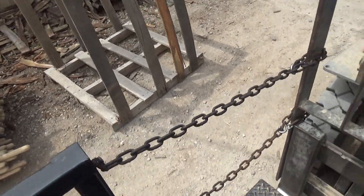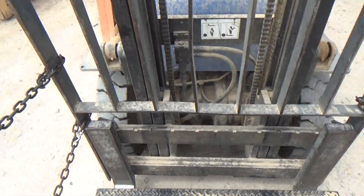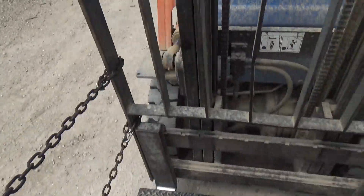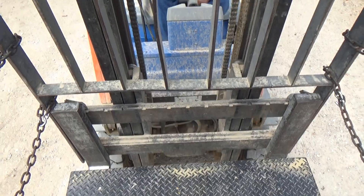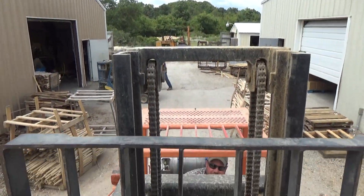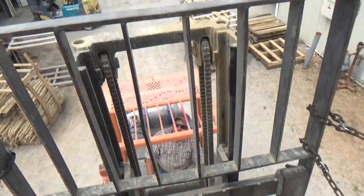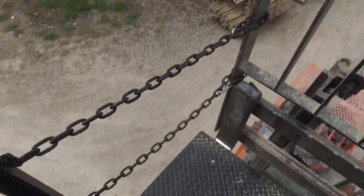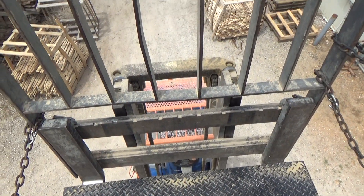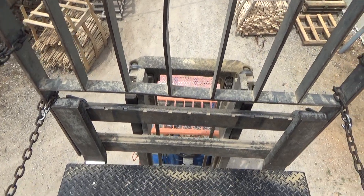There's a power line. Ready? Yep. Oh my gosh. That is hot. That's awesome.